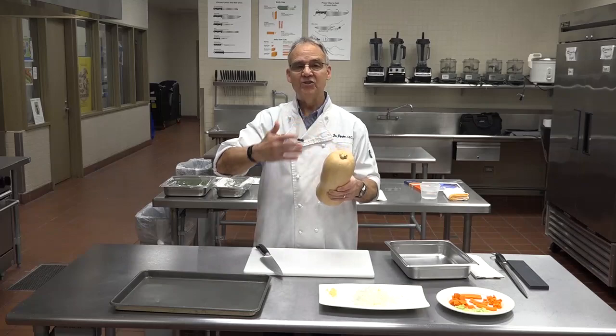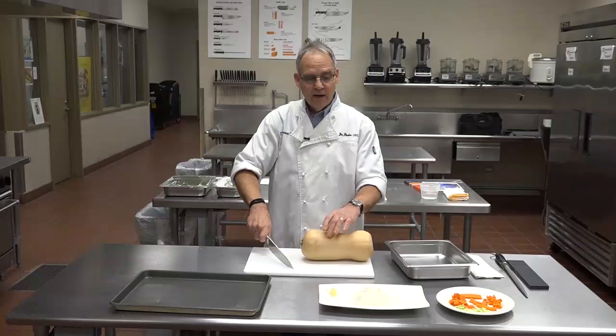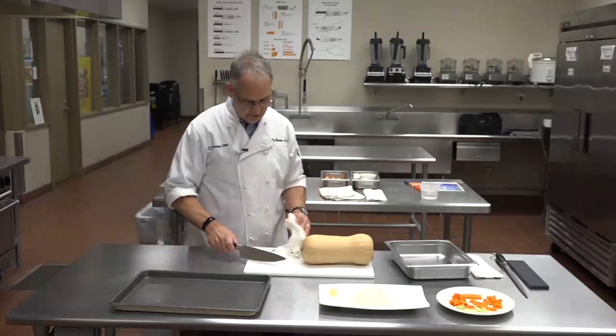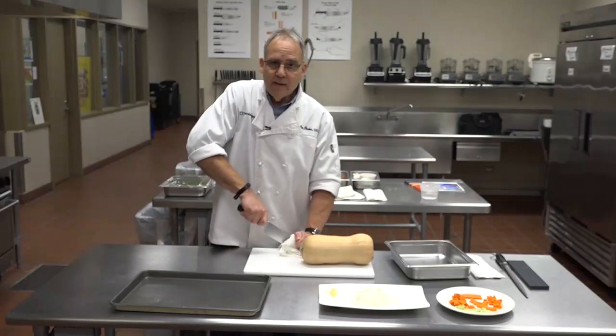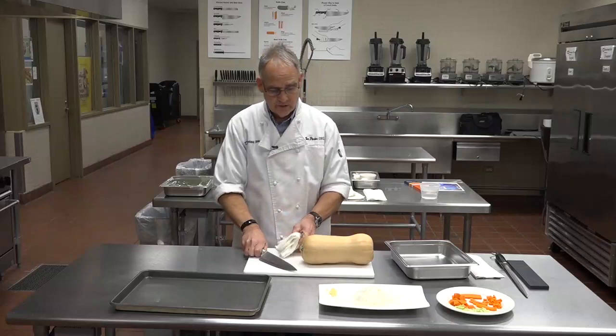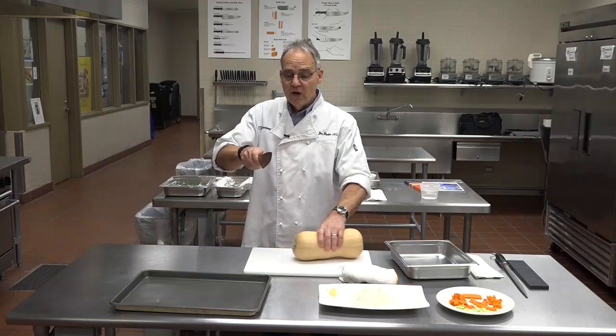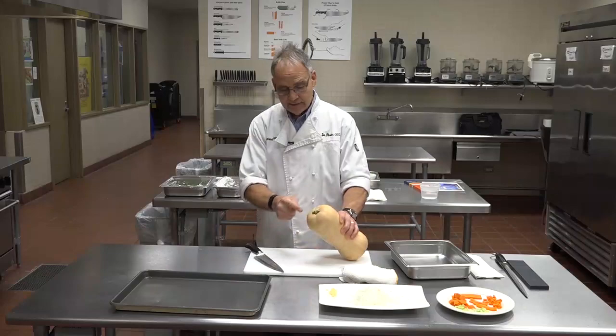When you have something really hard like this, you can use the guillotine approach. Stand on your toes, put a cloth towel on the tip of the knife, seat it into the squash, and press down with your body weight. The taller you are, the more force you can put in. Another way is to do a slicing action where you're going down while you slice. The hardest part of this squash will be the first slice near the stem because the core is there, which makes it harder.